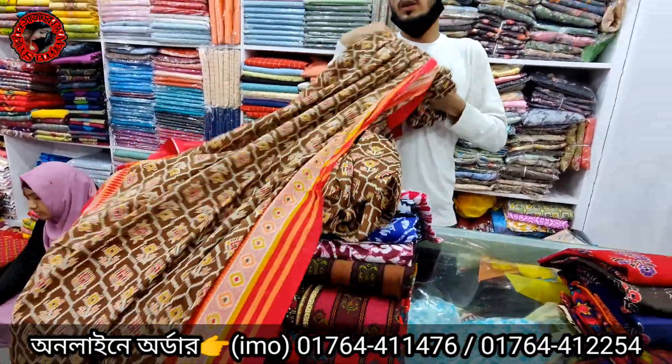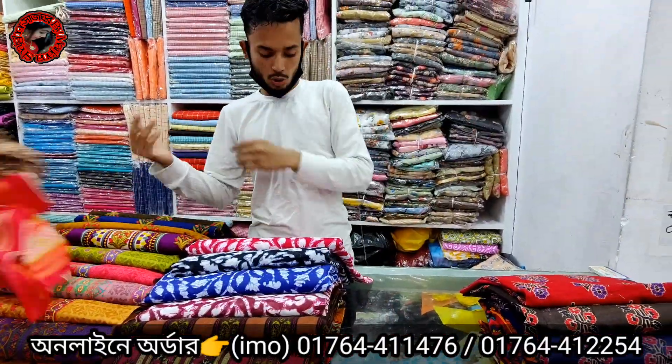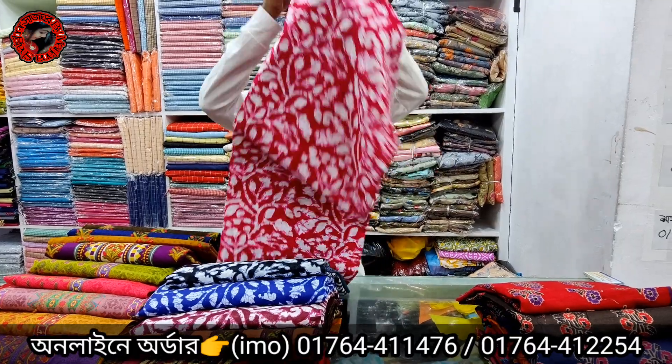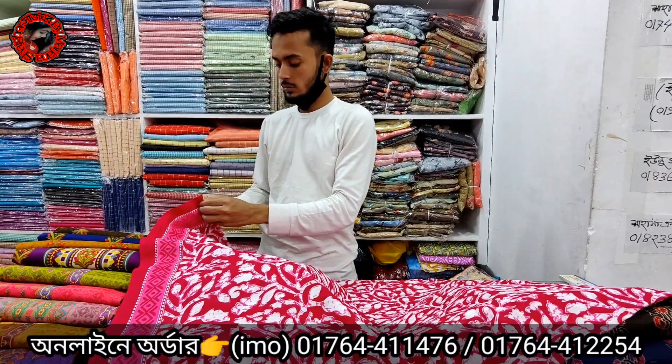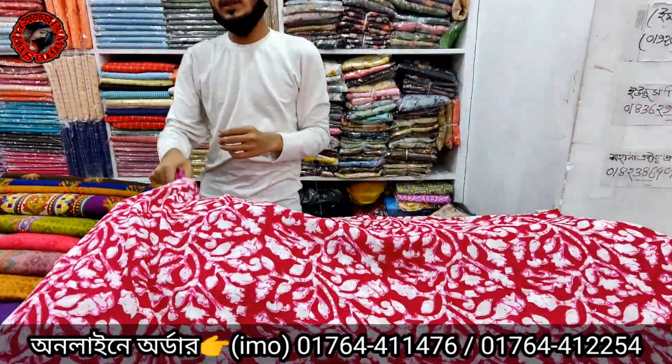The price is only 660. The price is very good design.